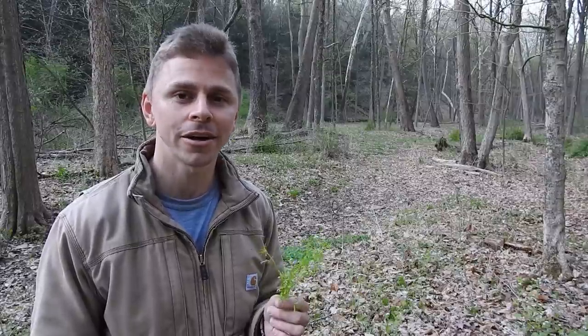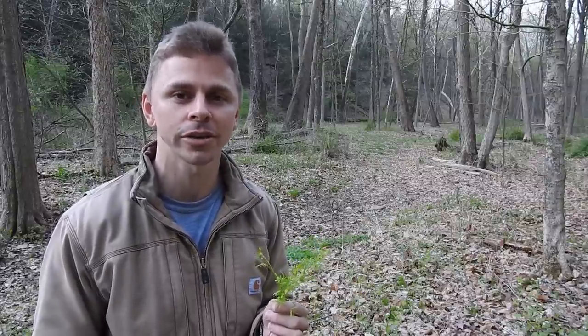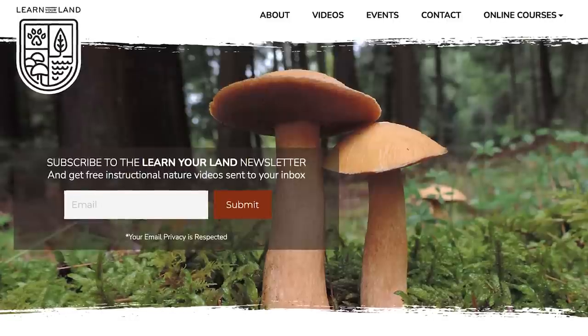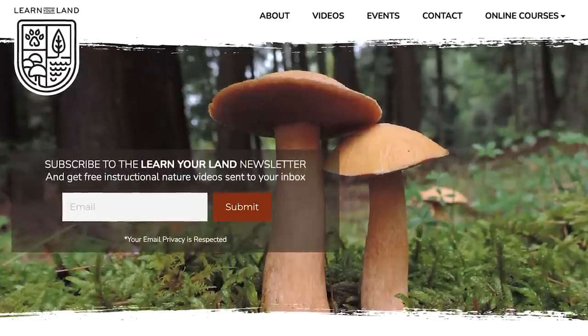Thank you so much for watching this video — I truly appreciate it. If you enjoyed the video, I encourage you to subscribe to the Learn Your Land YouTube channel and to head on over to LearnYourLand.com and sign up for the email newsletter. Thanks again for watching. I will see you on the next video.